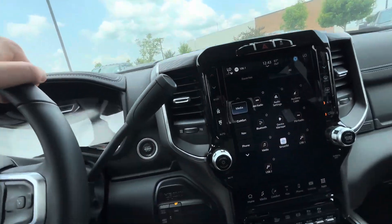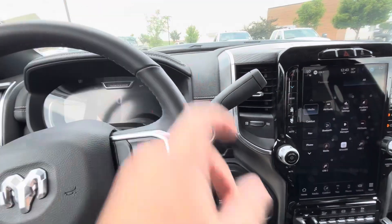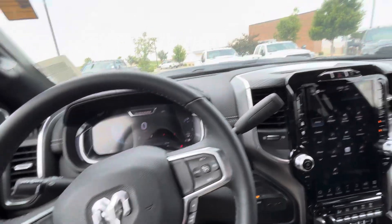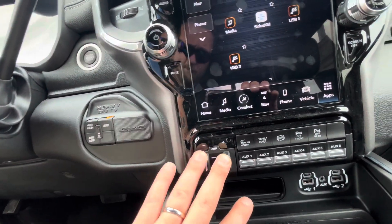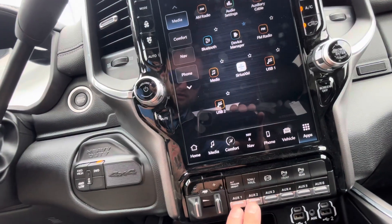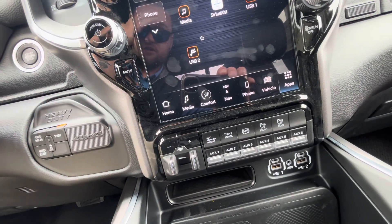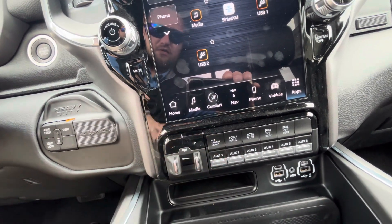Over here is your four-wheel drive — standard column shifter instead of the turn knob. I prefer the column shifter. Over here are your trailer brake controls. You can also set up different auxiliary functions here if you want to get light bars, lights, cameras, stuff like that. Adjust your trailer height — it does have air rack suspension.